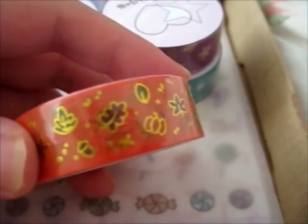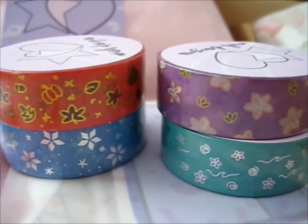And this was the autumn one. Kind of obvious, you know, with the pumpkin and the dying leaves. Right, these were the four seasonal ones.